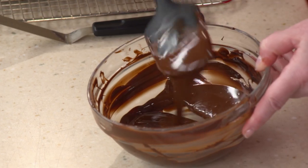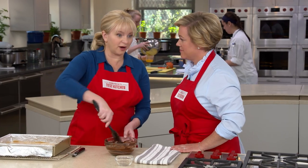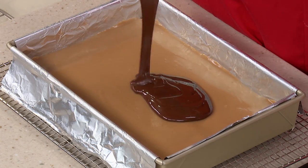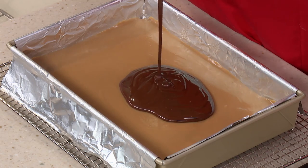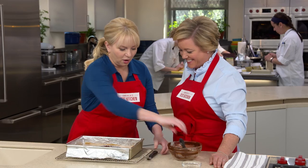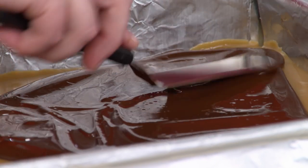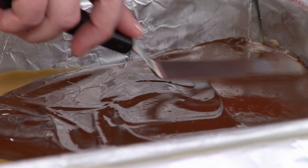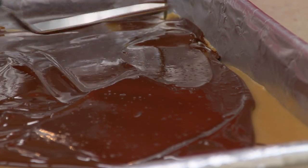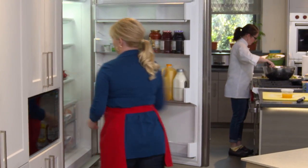That is beautiful and glossy and fully melted. This is going to go right on the caramel — just a thin veneer of chocolate. It's not really a chocolate dessert; it's a caramel dessert. I'm going to take an offset spatula and quickly spread this over the top, getting right to the edges and into the corners. This is going to go into the fridge just until the chocolate is set — about 10 minutes.